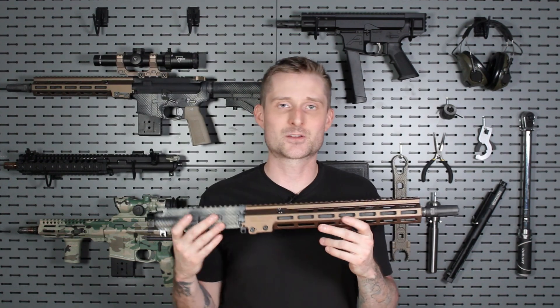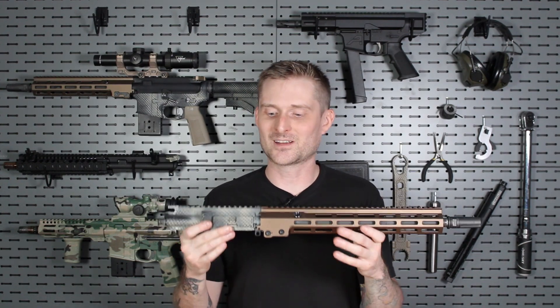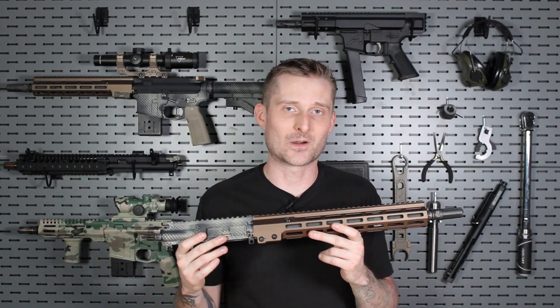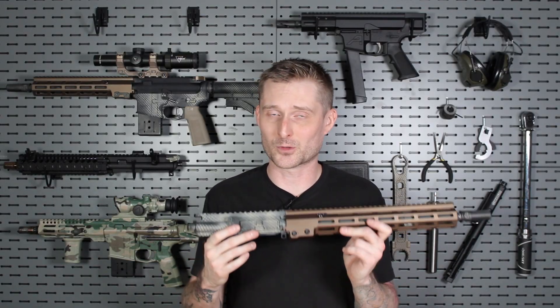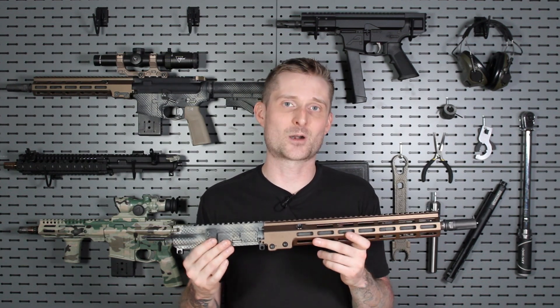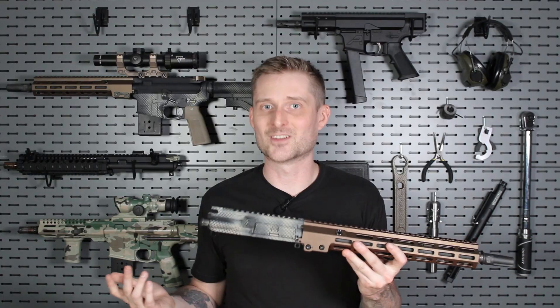So it's very important that you make sure the system is carefully tuned. If you're sending too much gas into the bolt carrier group, you're causing unnecessary wear and tear on serviceable components inside the rifle, and you're sending unnecessary heat and carbon fouling in there — and there's no reason to do that.